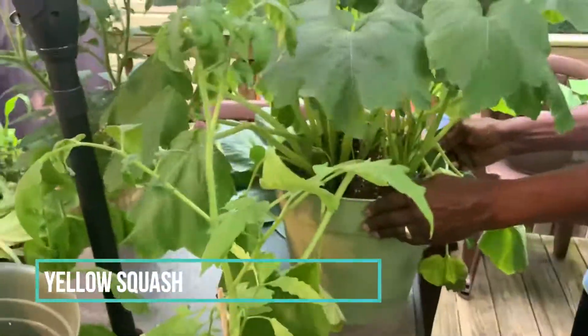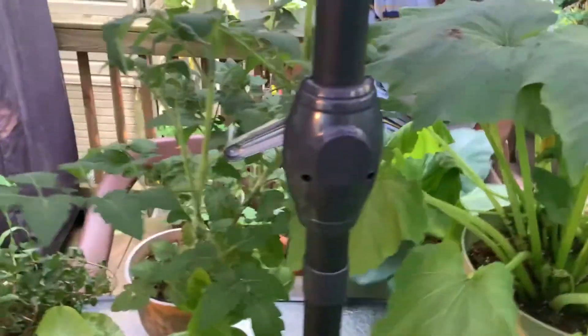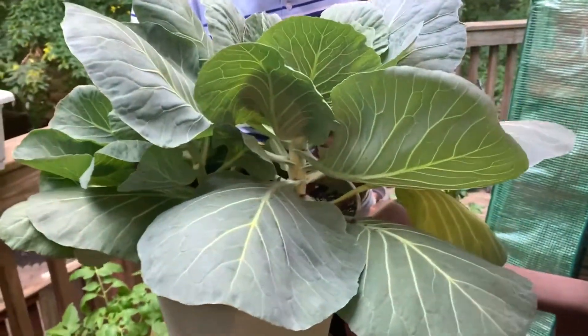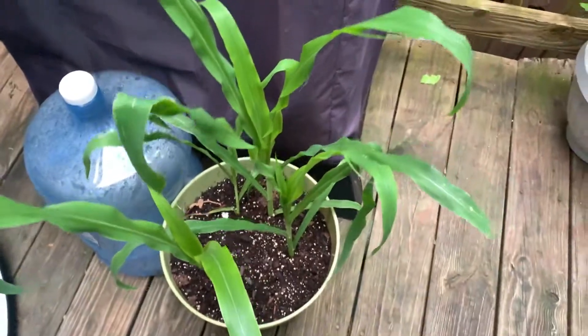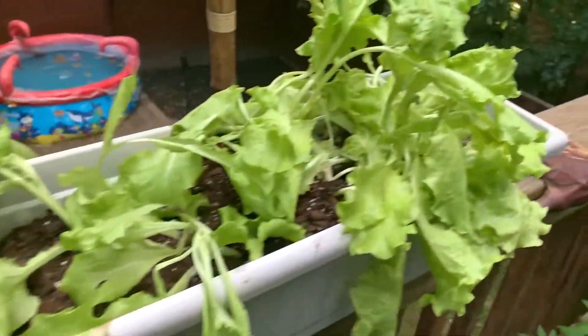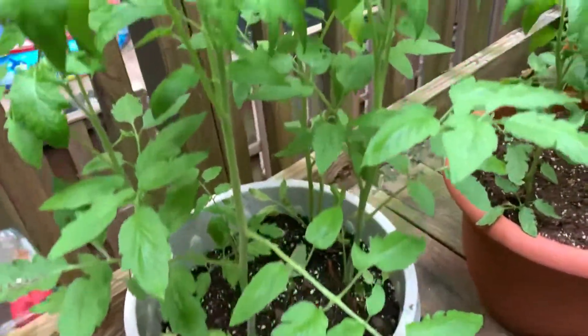These are all yellow squash. There are a couple of tomato plants. I have a nice cabbage head over here — it was a plant but it's growing beautiful. Two plants but they're growing very nice and these will be ready to come off soon. This is one of the best heads I've grown in a while. Then I have some more — these are probably cucumbers. A couple more corn plants.